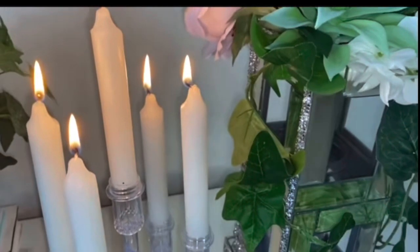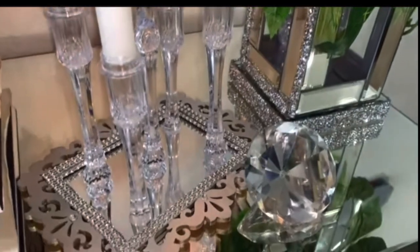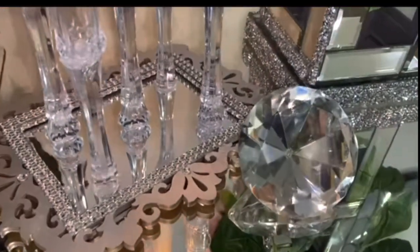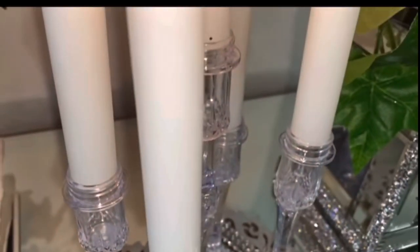Alright queens and kings, here it is - my tapered candle holder. I love it. As you can see, I do have a stagger with different heights and levels. I just love the way it turned out. It's so elegant and beautiful - just so cute.